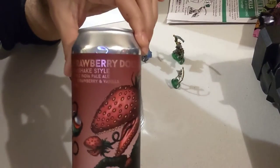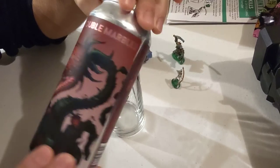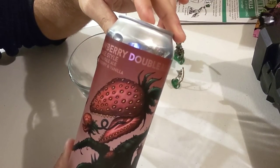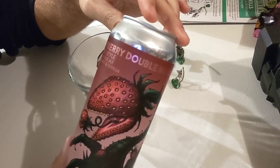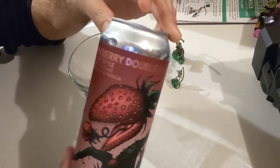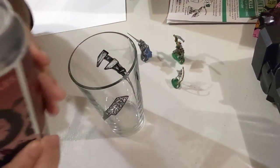Today's beer is a Strawberry Double Marbles Milkshake Style Double India Pale Ale with strawberries and vanilla, eight percent alcohol by volume. For the duration of this video I'll be drinking this beer.